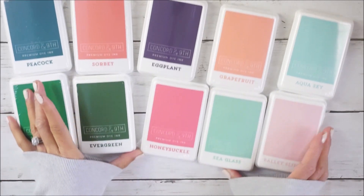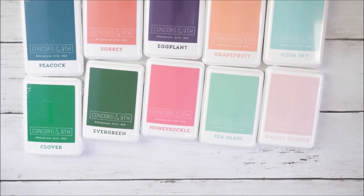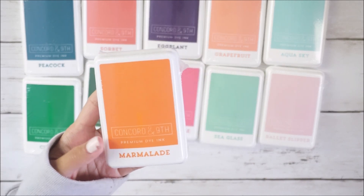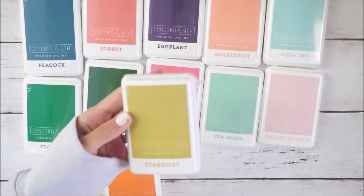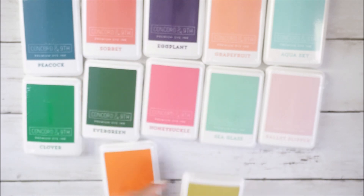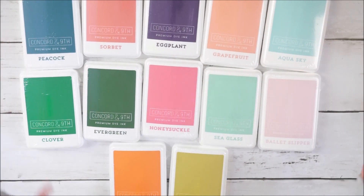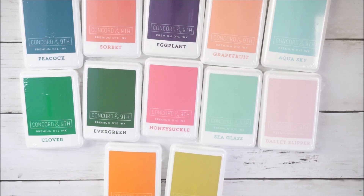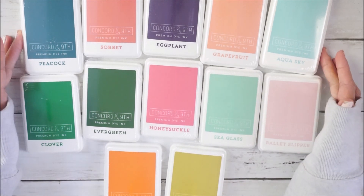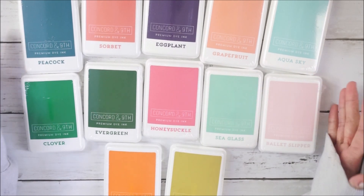I also grabbed Marmalade and Stardust. They do have more colors — I picked up most of them, but I didn't grab ones where I already have similar colors from another company. I didn't want to double up if they're pretty similar, so I just grabbed the inks I felt I needed for my collection.